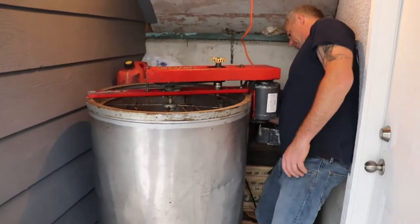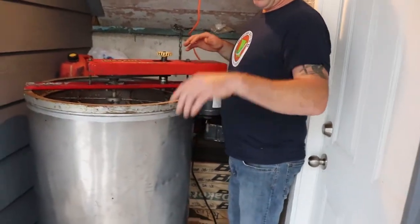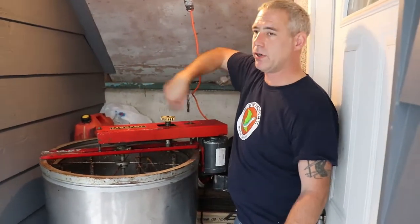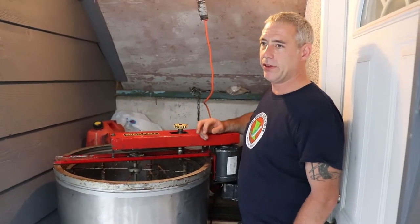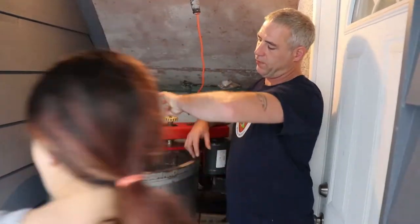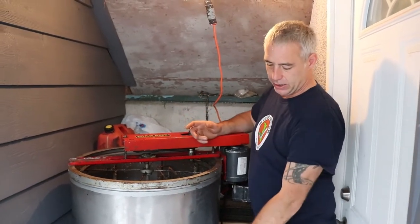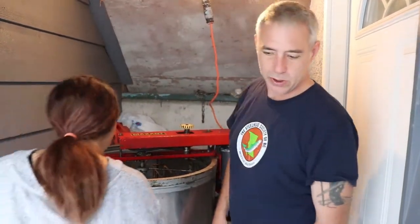We're going to do this twice because it's two sides of honey. We put them all in here and then we run it to the left first. After a couple minutes we'll shut it down, take them all out, flip them around, and spin it to the right. That'll get the other half out. And then it drains out of here into that first bucket.